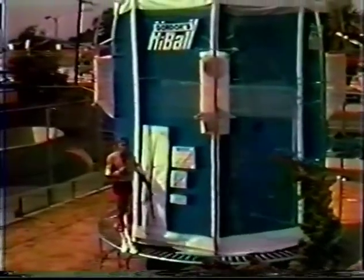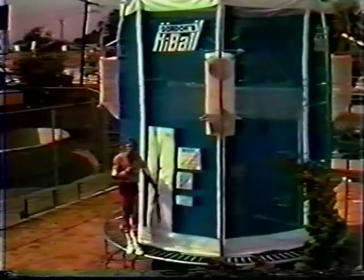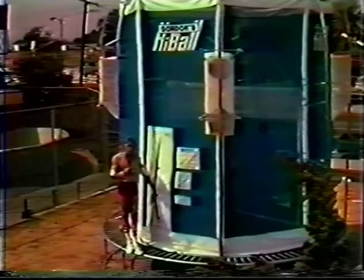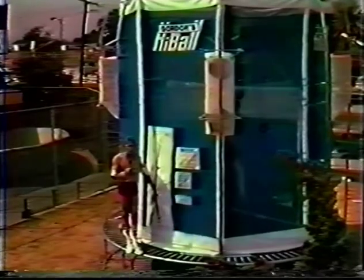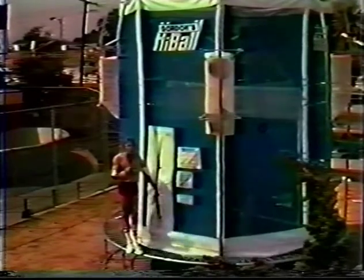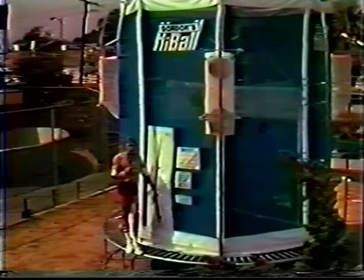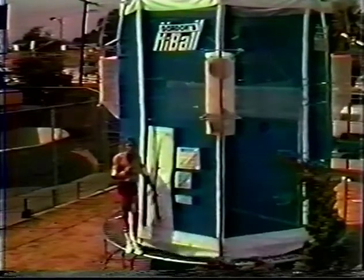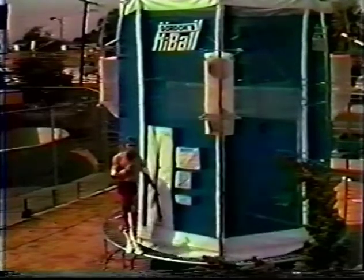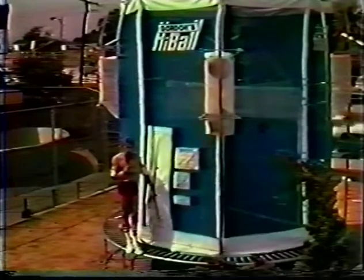By now you're probably wondering what this is. Hi, I'm Dwight Stones and I'm here to introduce you to Gordon's Highball, the game of the 80s. A Gordon's Highball is a combination of basketball and volleyball played on a round trampoline enclosed by a nylon reinforced type netting. The game is for one to four players and each player is enclosed by this netting and has his own space to play in. You can see that the springs are on the outside of the unit, so there's no danger of stepping into the springs.